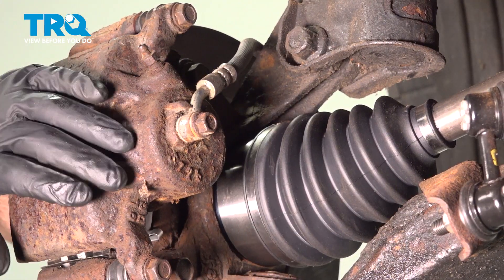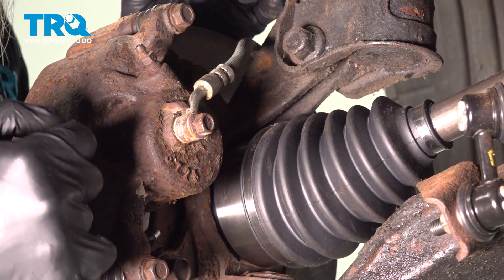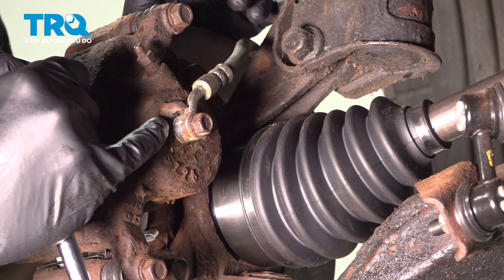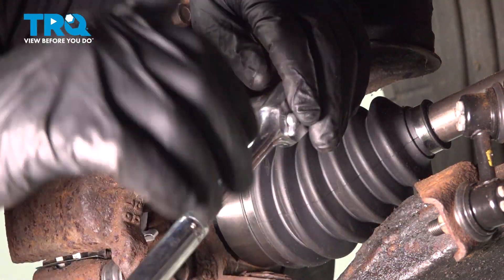Now on our caliper, we have our banjo bolt. Our banjo bolt assembly is going to be: a bolt, a crush washer, the brake hose, and then another crush washer. We're going to make sure we take all of those out. It's going to be a 12-millimeter.